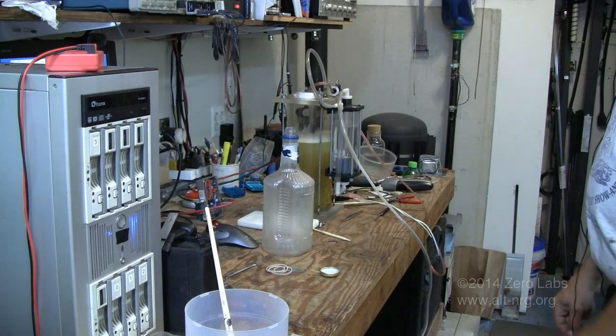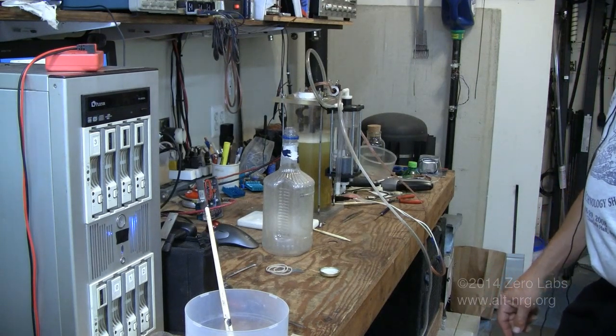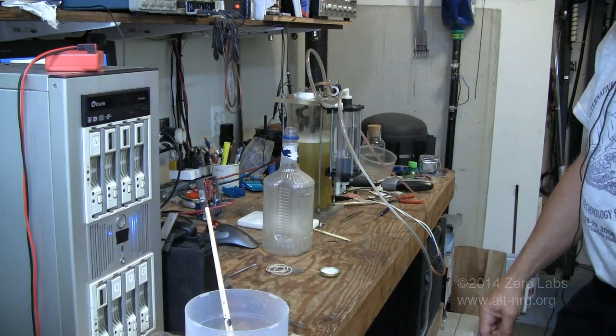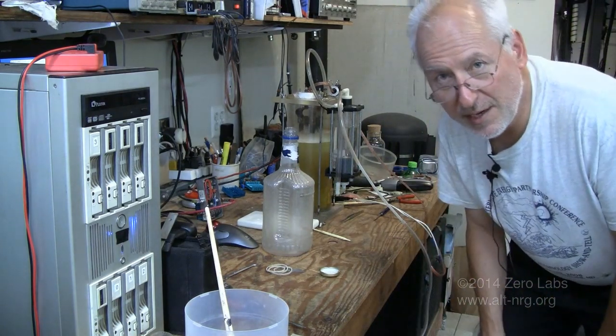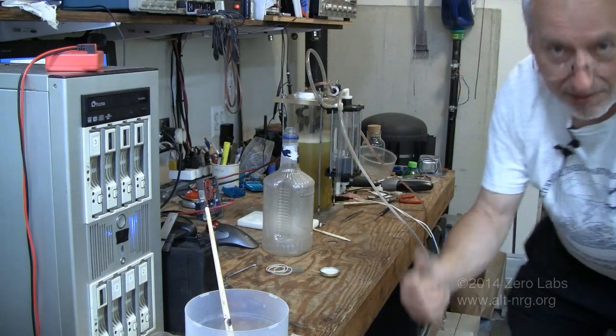So, that was interesting. I'm glad I did the experiment. I'm actually a little surprised at the result, but then again, maybe not. Next test is to refill the bottle and let it bleed down for 15 minutes and see if I get any poof at all. See you in 15.